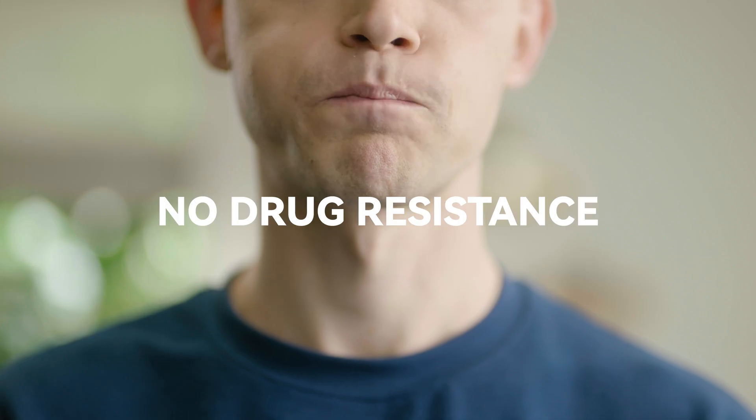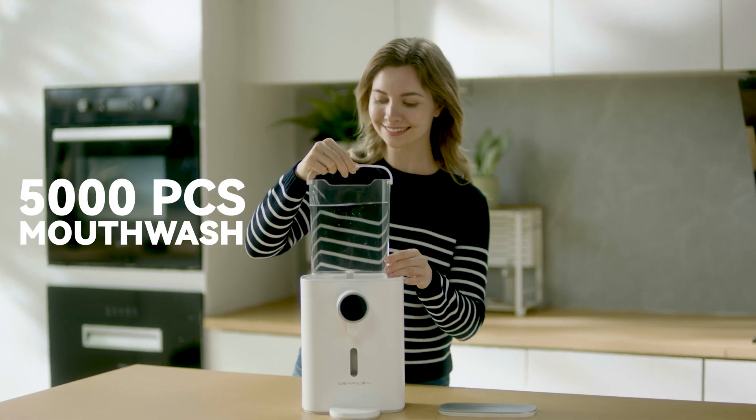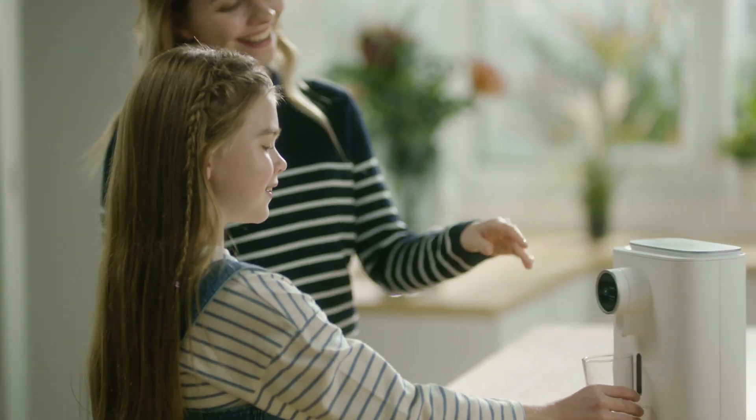No irritation, no drug resistance. It's the best option for families who seek clinic-grade oral care. Simply add tap water to Omklin. The service life is equivalent to 5,000 bottles of mouthwash.